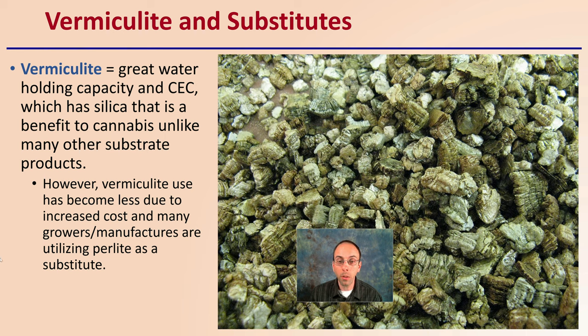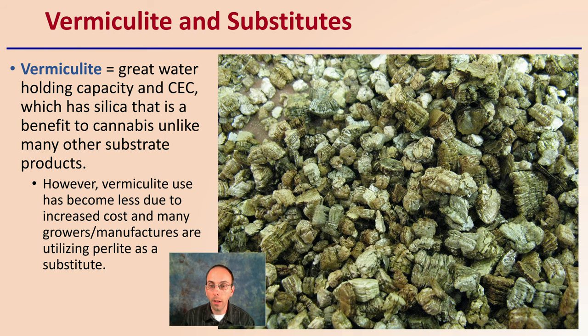That vermiculite I mentioned — what does it look like? Well, it has a goldish, brownish kind of look to it. What's great about it is it has a lot of water holding capacity and CEC — cation exchange capacity — which has silicate in it and is likely to benefit cannabis, unlike other substrate products, particularly perlite, which I know is commonly used. However, vermiculite use is actually becoming less and less common, mainly due to its increasing cost. Many growers and manufacturers are utilizing perlite as a substitute. So if given the option, vermiculite would be better than perlite, but it might be harder to find and more costly.